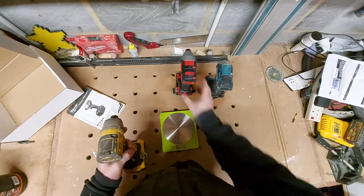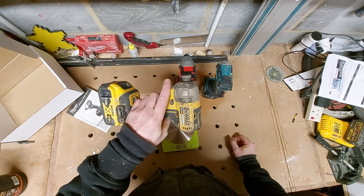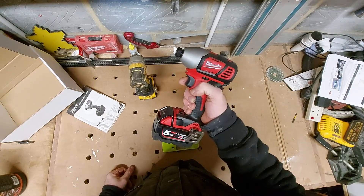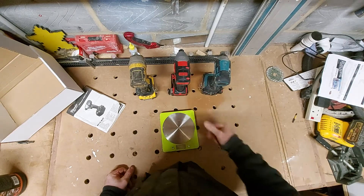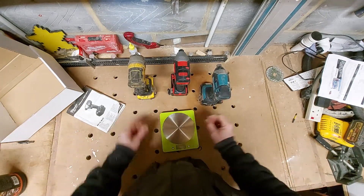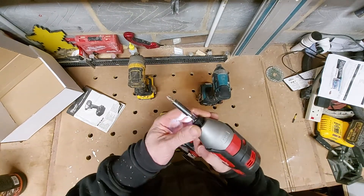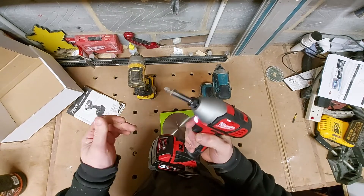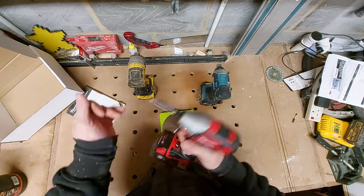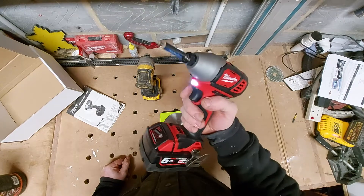The Dewalt, even though it's the lightest, is so loud - it is incredibly loud for an impact driver, so I can't really compare that one. This Milwaukee is quiet, and obviously I haven't used it yet, but I will do a comparison video. There you go - small unboxing, that's what you get, a bit of a weight test. The collet works nice and easy.